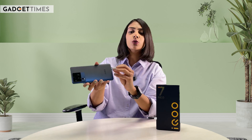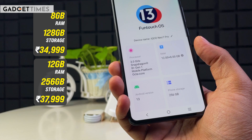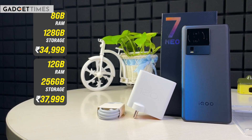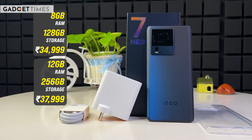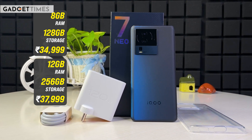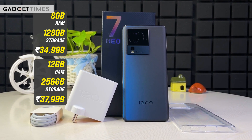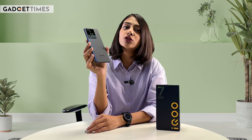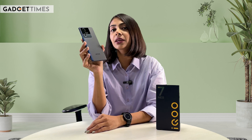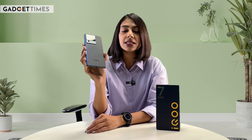This smartphone comes in two storage options. You get 8 GB of RAM paired with 128 GB of internal storage, priced at ₹34,999. The other storage option is 12 GB of RAM paired with 256 GB of internal storage, priced at ₹37,999. Since it has just launched, you can see a special offer, so if you're interested, you can go to the company's official website and check out the special offer price for this device.